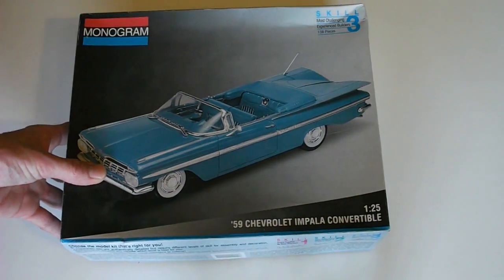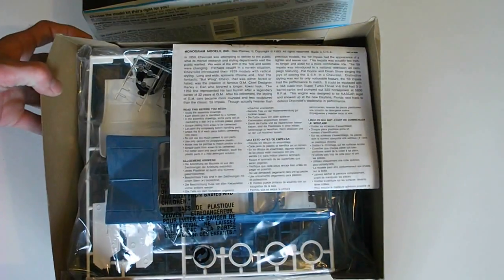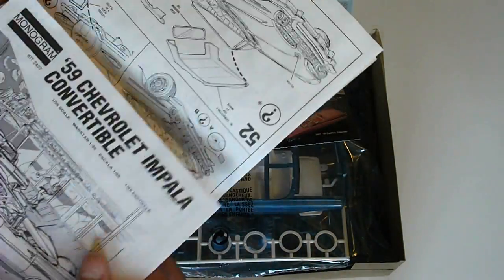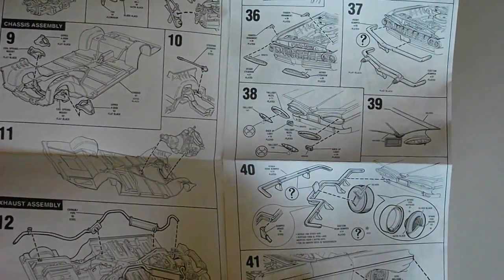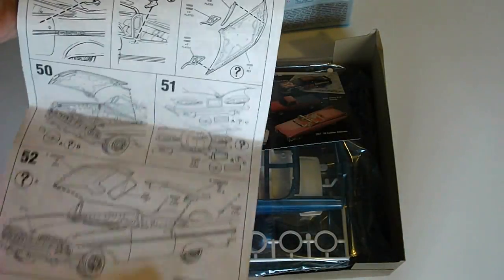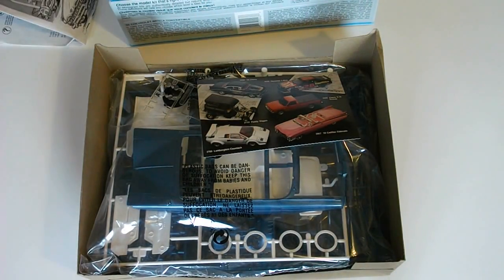Now I'll take everything out of the box so we can look at what comes inside. This is an older kit so it's not quite in as good a shape as some newer ones. On top you have your instruction sheet — this is the older style Monogram, you don't really see this much anymore. It gives you some information as well as a nice illustrated photo and exploded diagrams, which look really nicely detailed. There are quite a few steps to assembling this, as it's a skill level 3 — a little more complex than a skill level 2.